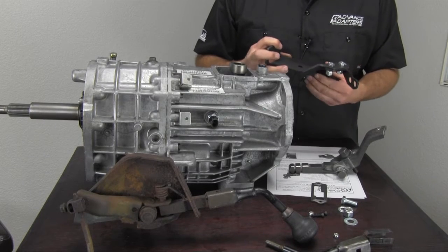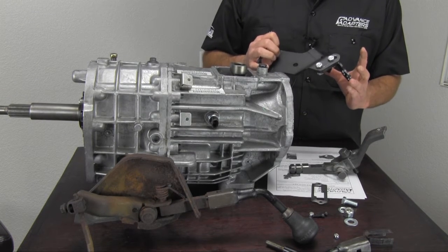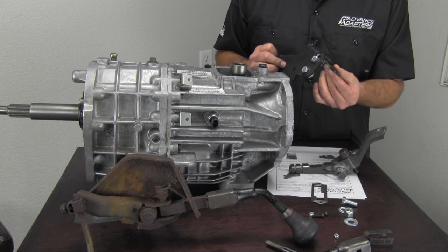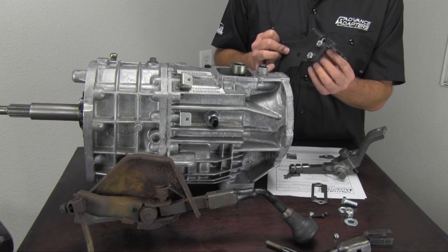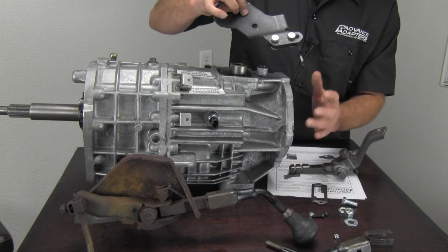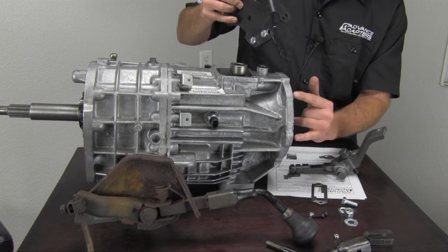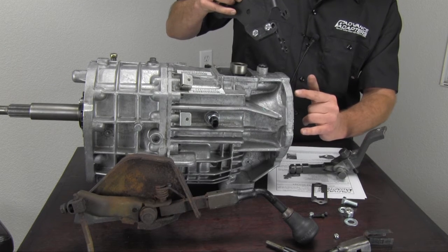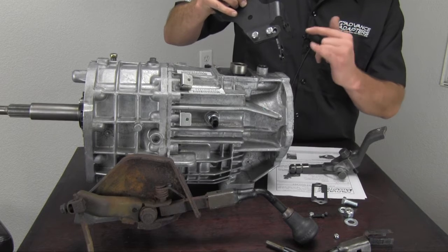We're ready to go ahead and assemble the AX15 715545 bracket. This bracket is designed to fit two different transmissions. On this one, we've added this add-on bracket to fit the NV3550 transmission, and it bolts onto the main bracket with two 3/8-16 by 1-inch bolts. It basically picks up the lower or mid-hole of the NV3550 transmission. You can see there are two sets of holes — the NV3550 had two sets of hole rotations depending on the application it came out of, so we've allowed this bracket to accommodate either rotation.